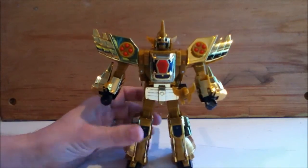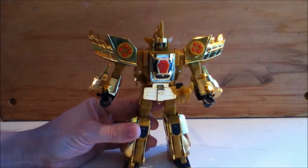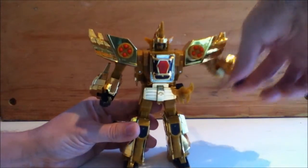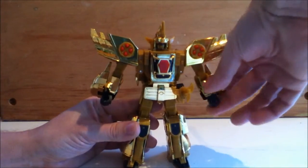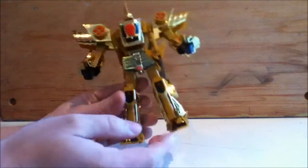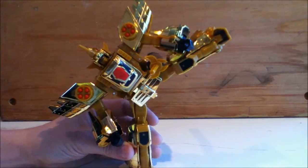So overall there's not a lot of posability in this guy. The head doesn't turn because of transformation — you'll see why. We've got 360 shoulders, the arm moves out, bicep swivel, and then there's an elbow bend. And that's pretty much all you get because the legs only do the classic Perceptor kick.